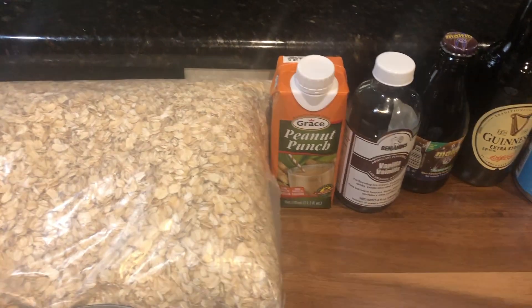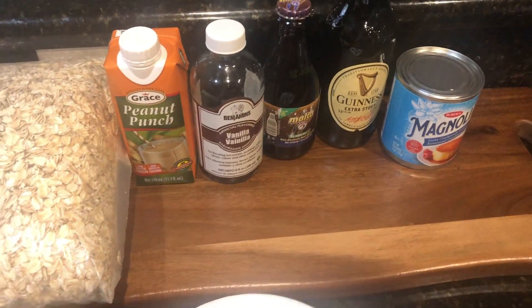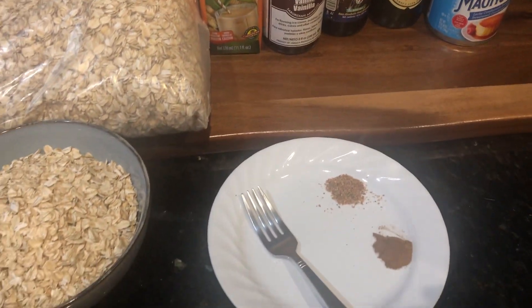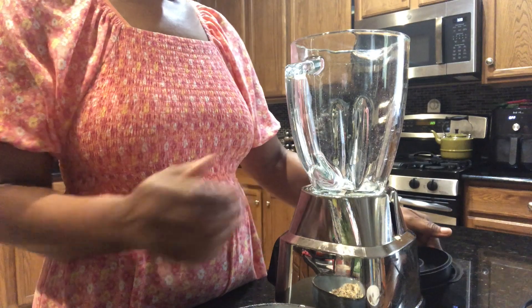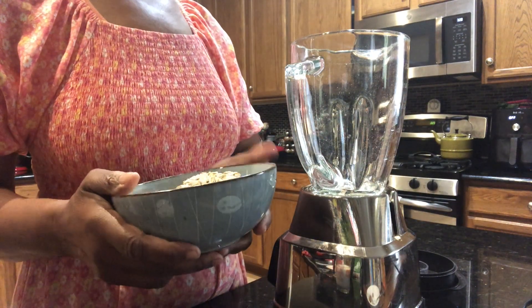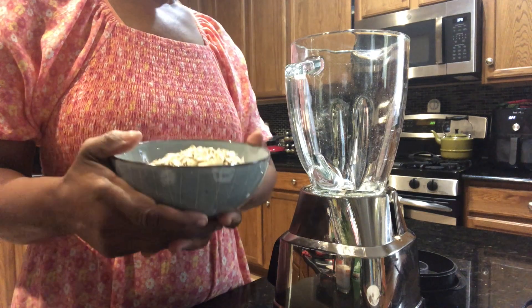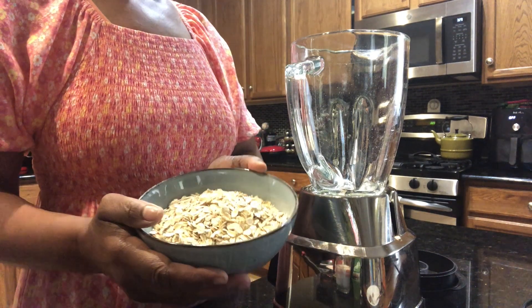All of these ingredients I'm going to blend together to make a nice punch. Come with me guys to my kitchen! Hi guys, welcome back to my kitchen. I hope everyone is feeling good and enjoying the little bit of summer that we have left. Today I'm going to be making a...